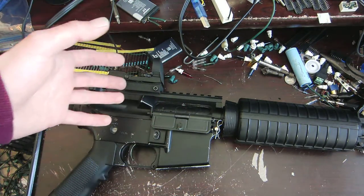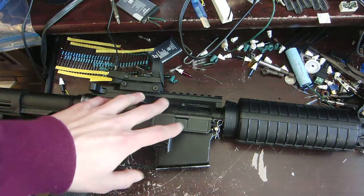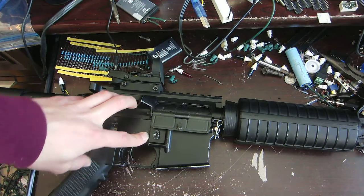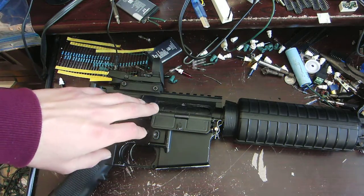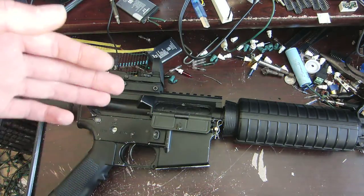Not only that, but nylon is flexible enough and it can take impacts, making it basically the best thing that I can use in this gun that I have laying around. Polycarbonate is also good, but it's not quite as flexible and it can't handle impacts quite as well, or at least so I've heard - I haven't really tested them side by side.